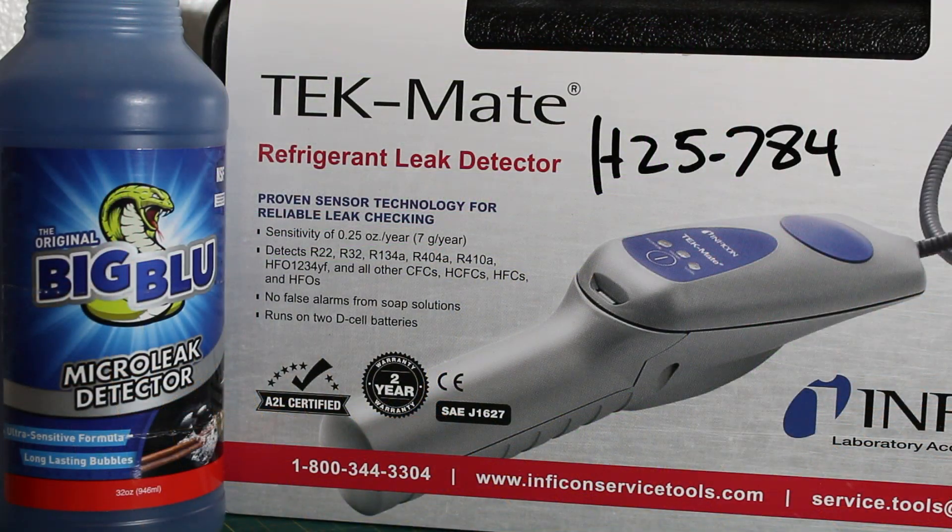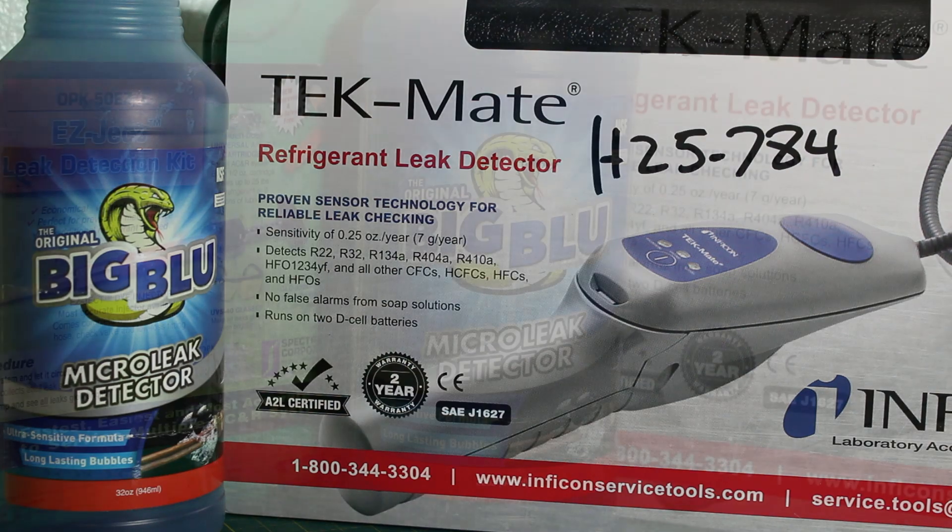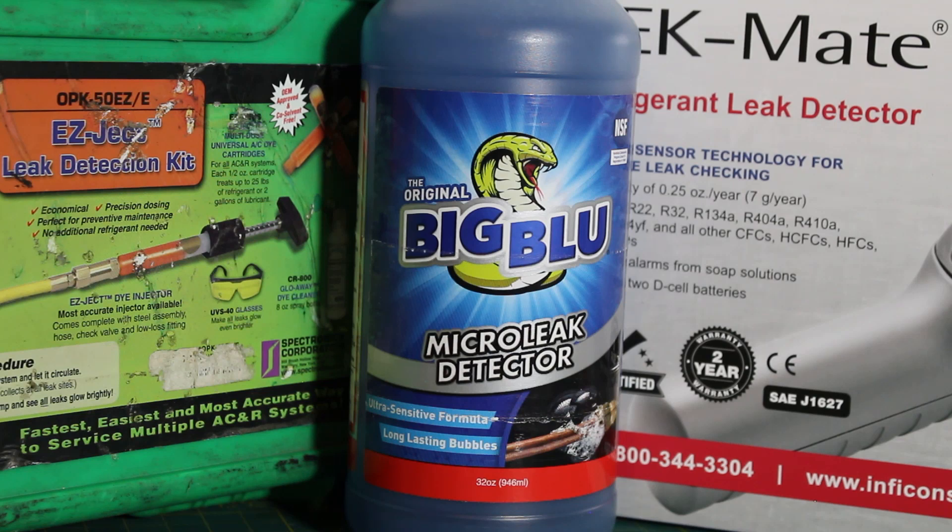Personally, my preferred methods are the electronic leak detection along with the soap and bubbles — with these two, you really can't go wrong. It's important that you have the right instrumentation to perform your refrigerant leak detection. Once the leaks have been repaired, it's important to pull a proper vacuum and use a micron gauge to confirm all moisture has been removed from the system, along with ensuring there are no refrigerant leaks.